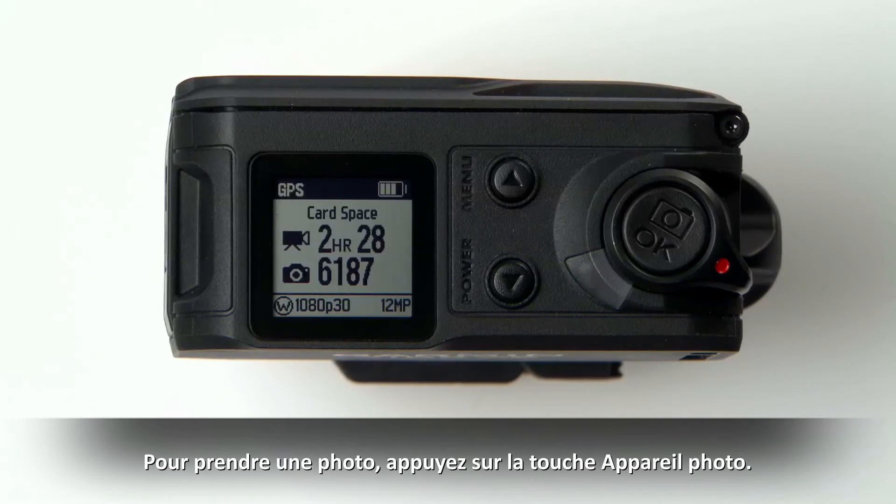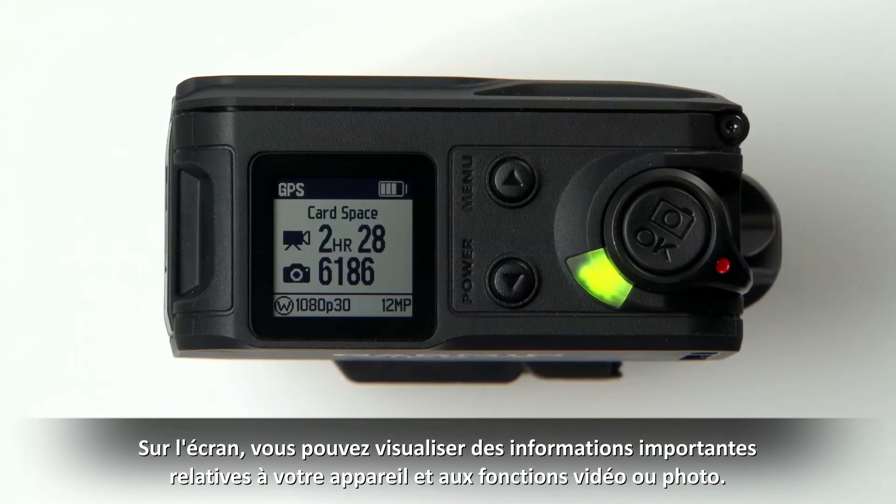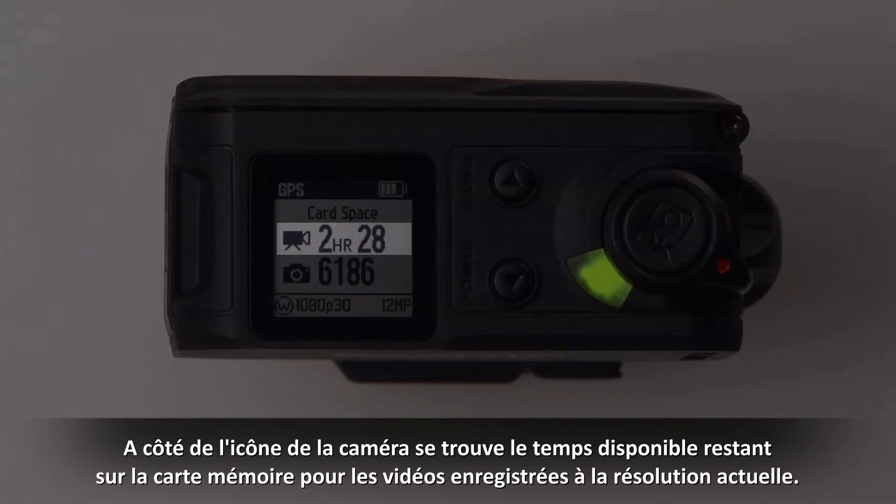To take a still image, press the camera key. You can view important device, video, and photo information on the screen. The battery meter shows the remaining battery capacity. The video camera icon is followed by the time remaining on the memory card for video recorded at the current resolution.